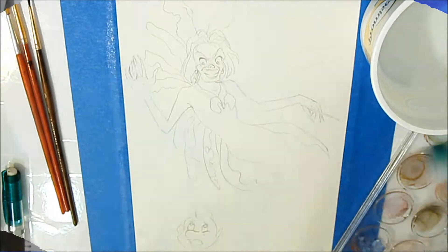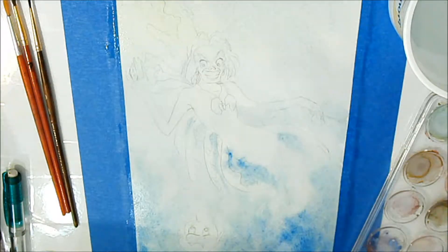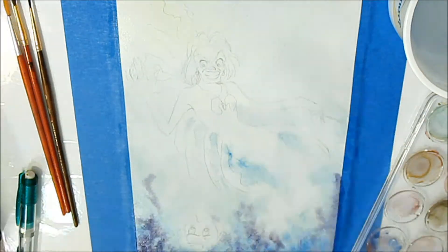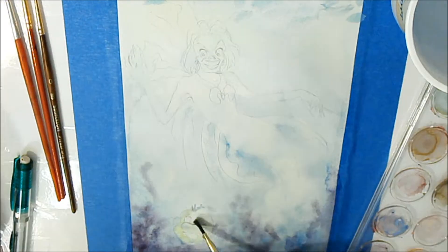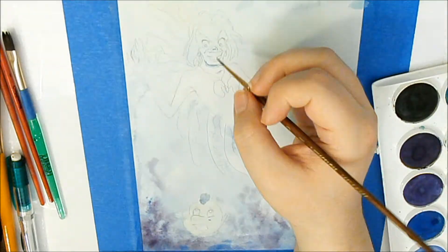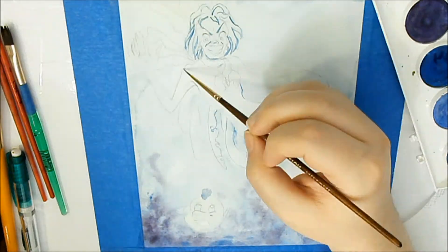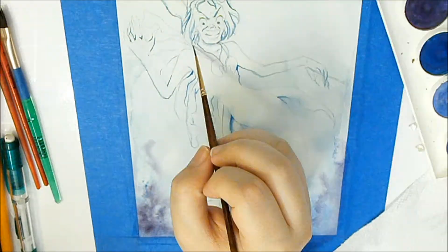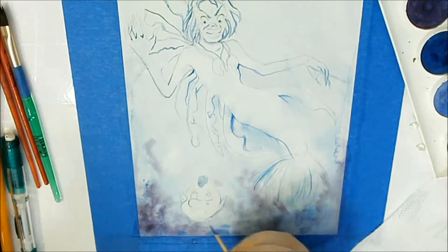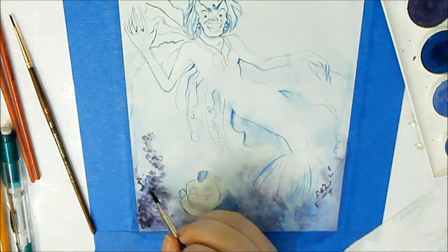I really wanted there to be a blue tint to everything, because it's summertime. If you ever go to a pool, take some goggles and look underwater — notice how everything has a bluish tint because of light scattering and all that. You'll see me doing that as the first layer over everything, and then going back in with other colors to add depth and shading.